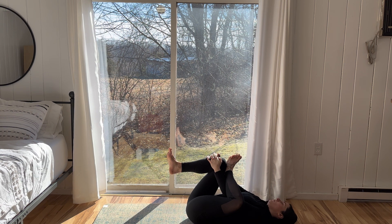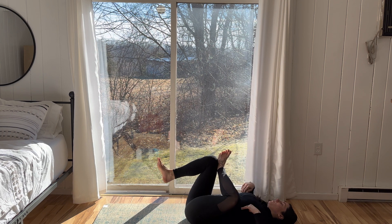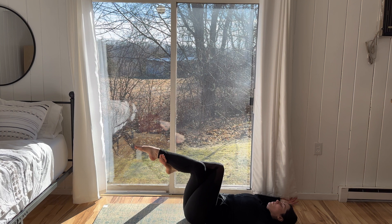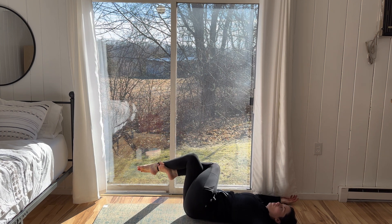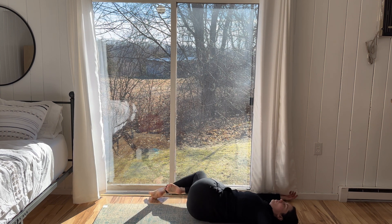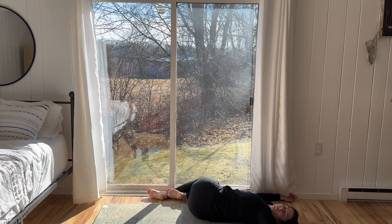Take one more deep breath, and on the exhale release. Legs lifted, coming into an eagle wrap with the legs. Left knee stacks on top of the right, wrap the left ankle behind the right calf. Come into a twist. Gaze is over the left shoulder, knees are to the right. Breathe into this space here.